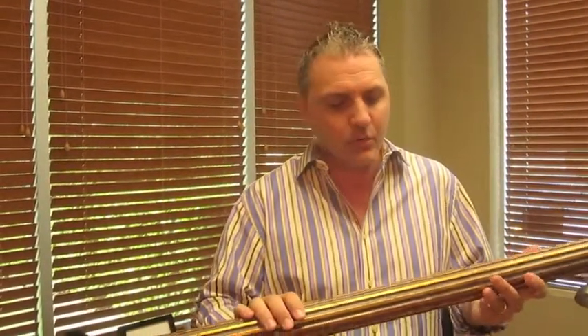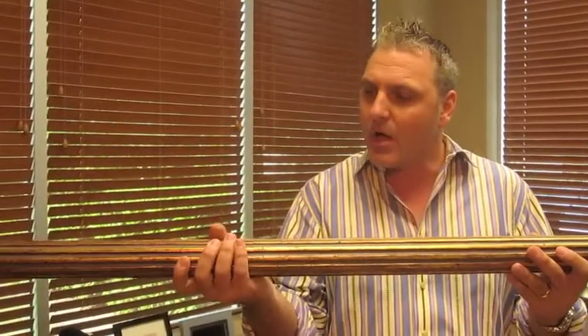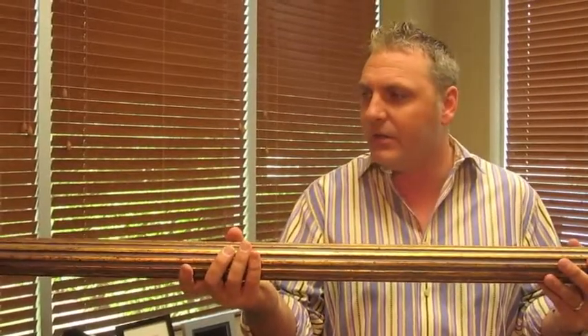Paris, Texas does a great job of putting beautiful colors together in a collection, but I really wanted to show you the diameter of this pole so you can really see how big it is and how it can make a bold statement in your windows.